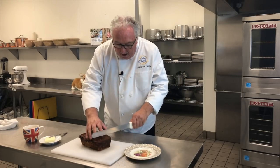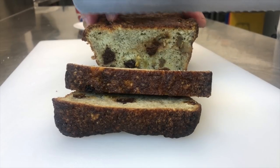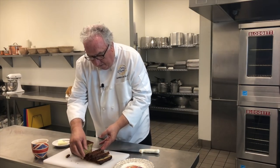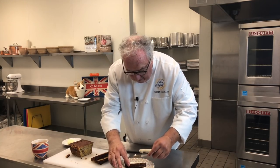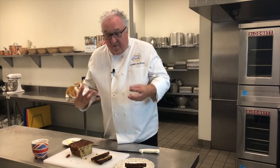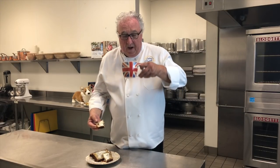My banana bread has been in the refrigerator overnight and that just lets it set up a little bit. I can now slice it — take off the end piece. Look at that, it looks gorgeous. All it needs now is a little salted butter pushed over each piece. I can't tell you how many times this recipe got me out of trouble at Buckingham Palace. Because the fruit keeps the bread moist in the refrigerator for several weeks, there's always two or three loaves in there — and if a member of the royal family turned up, the good old banana bread was a lifesaver.